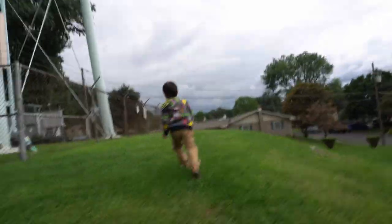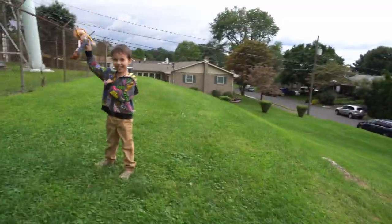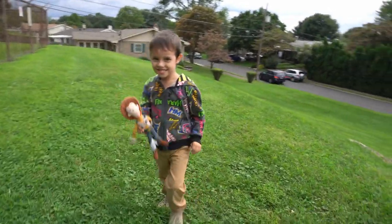All right, racing up a hill here. See if I win or my son wins. Who's going to win? Me! I win! You win? You're the winner? Yeah!